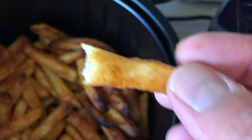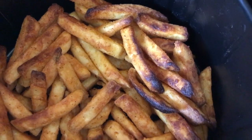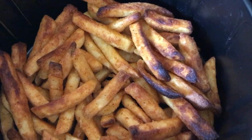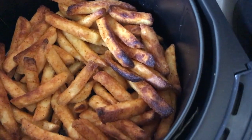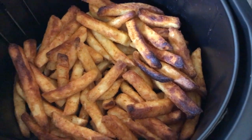You hear that crunch? Wow, they taste just like a deep-fried french fry! Two thumbs up for the Power Air Fryer. Pretty cool — I have to try it with other things, and if I find anything else that seems exciting I'll definitely do a video on that.